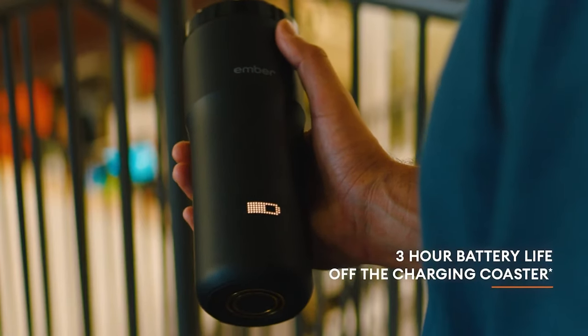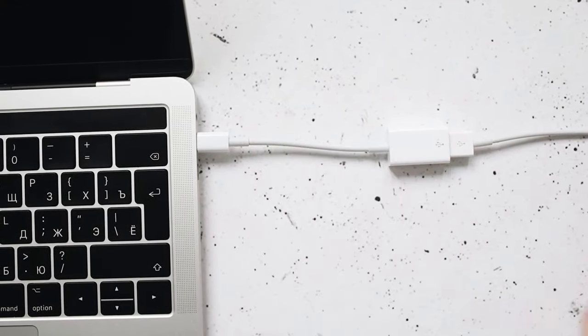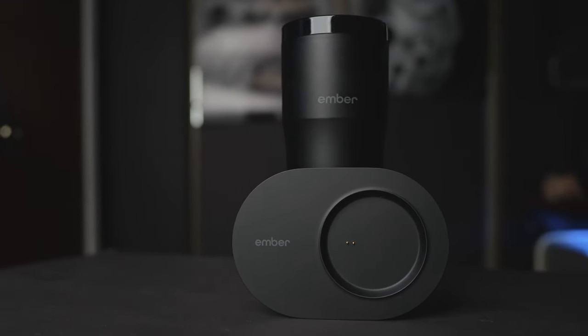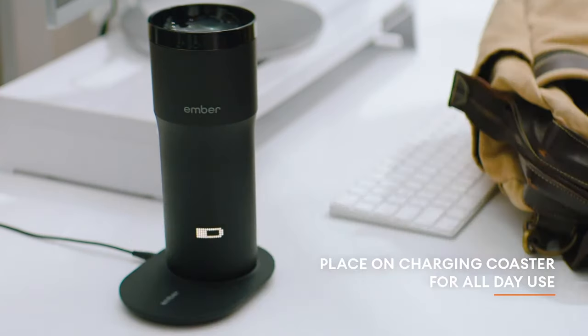The third and last dislike is the charging method. It's not USB-C, it's not micro-USB — it's a 2-pin charging station that comes included in the box, and takes around 2 hours to charge it, which is a lot considering the 3 hours of battery life. And not only that, if you have liquid inside the mug it won't charge — it will only maintain your drink warm. So before you go outside, you have to make sure it's been on charge for 2 hours and is completely empty.